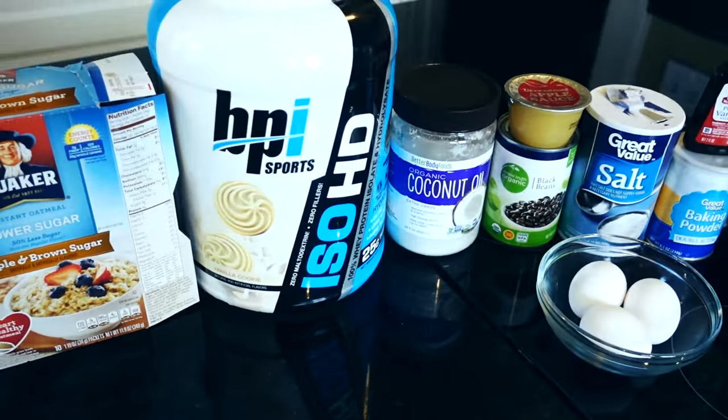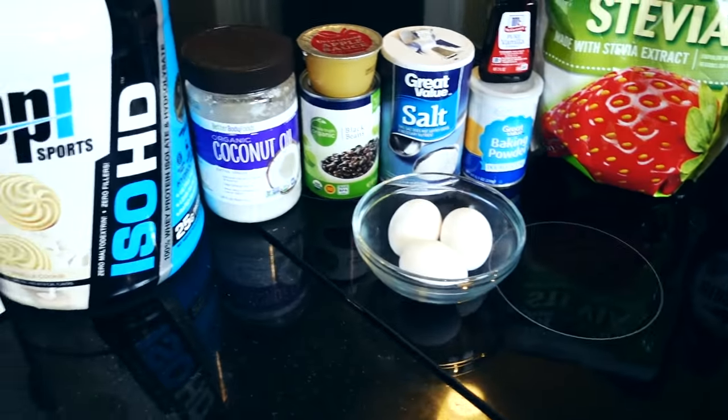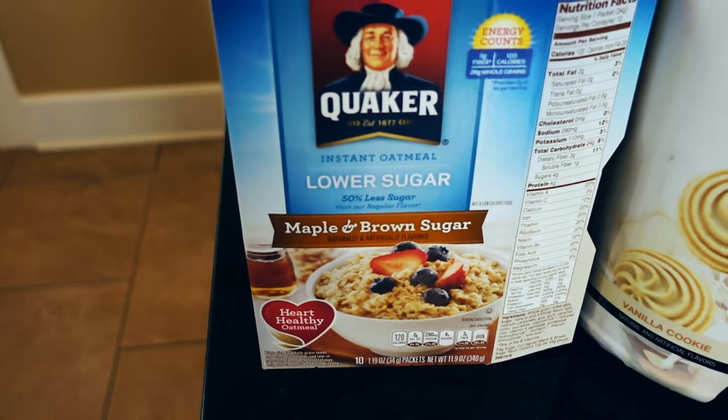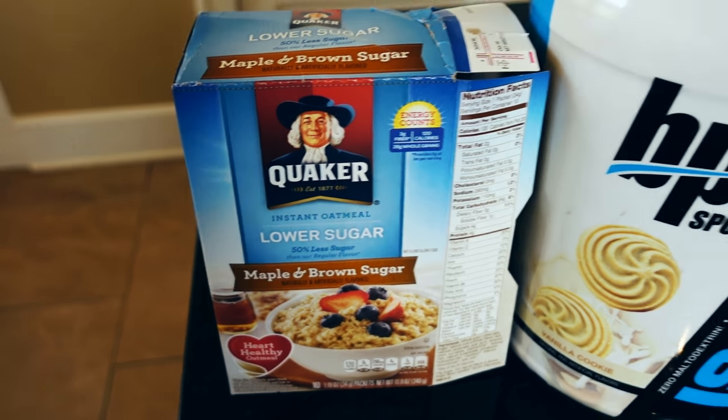There are more ingredients here than normal. I'm not going to go over the quantities right now — I'm just going to show you what I got, and then as we get everything prepared I will go over the exact quantities. So you're going to need yourself some regular oatmeal, but I'm going to opt for maple and brown sugar instant packets. I'm going to use one packet in this recipe.